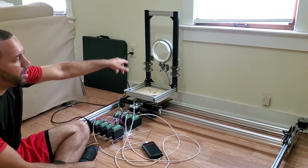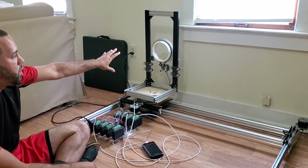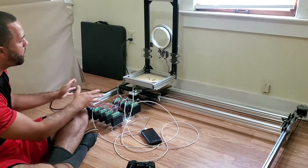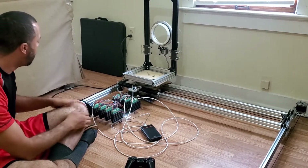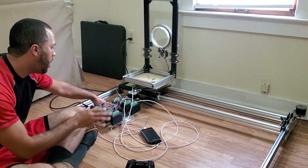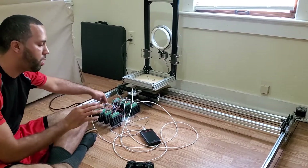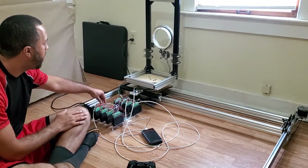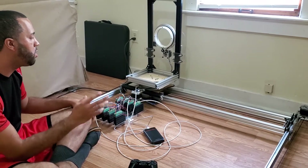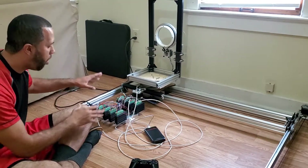I don't have the camera stuff mounted just yet — I just want to show that the axes do work with this controller. That's my demonstration for today. I have a 24-volt power supply, and you can buy these pretty cheaply, around $50 to $80 on Amazon or eBay. I would stick with the MeanWell brand because they're really well suited for stuff like this. It's only running 24 volts and that's powering all the stepper drivers you see here, though I'm only using three of them at the moment.